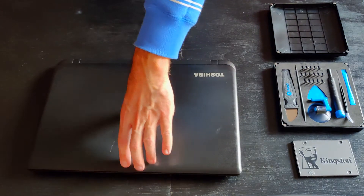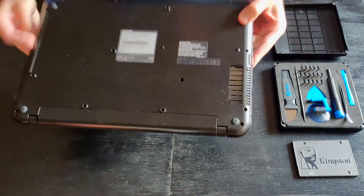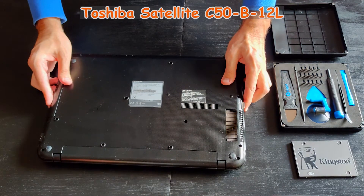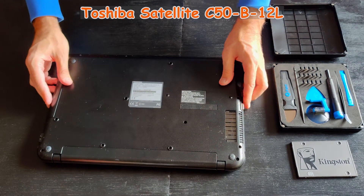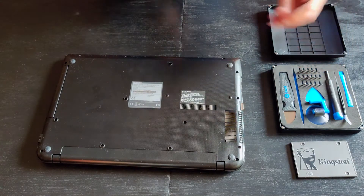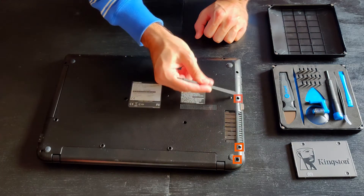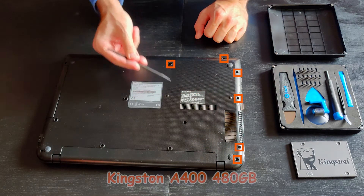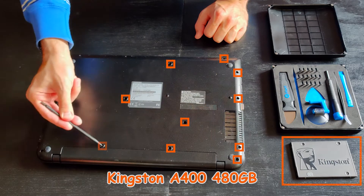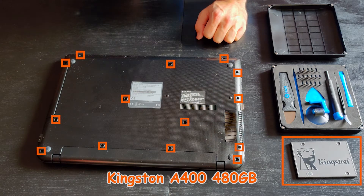Hi peeps, how are you doing folks? Always good to see you, welcome to my channel. The machine in front of me is a Toshiba Satellite C50. I will be removing the old mechanical 5400 RPM hard drive and installing a much faster SSD — Kingston A400, economical but efficient.